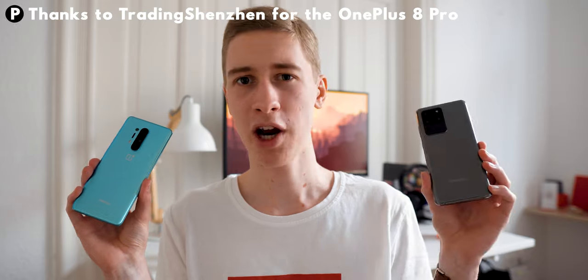While I have these two phones here, I might as well do a comparison. So if you want the highest end of the high-end you can get on Android, which one should you buy? The OnePlus 8 Pro or the Samsung Galaxy S20 Ultra?